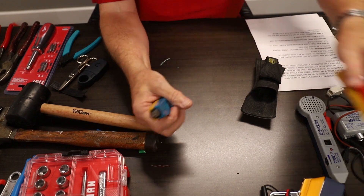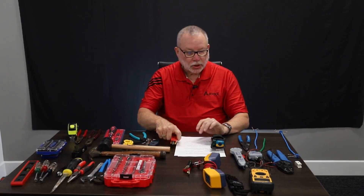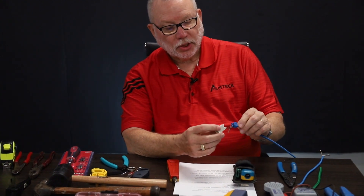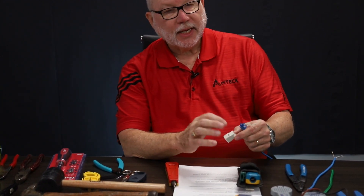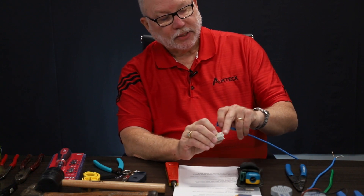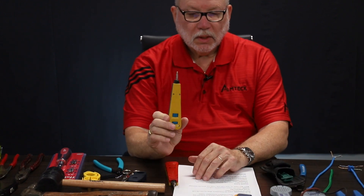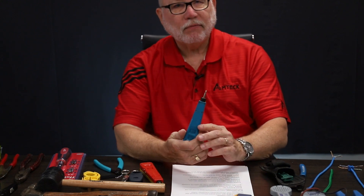Punch tools. We use these sometimes — that's for our jacks. Back in the day, jacks were one whole piece with connectors that you had to put pairs through those IDC connectors and punch them down. This is a punch tool, and there are times we still use these. There are still some manufacturers that use the punch tool.